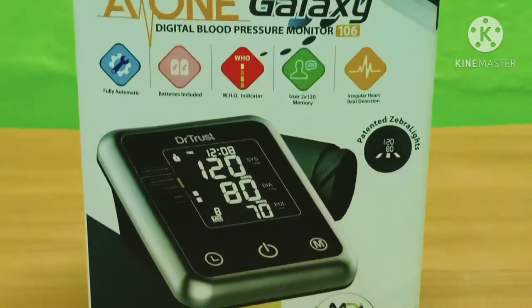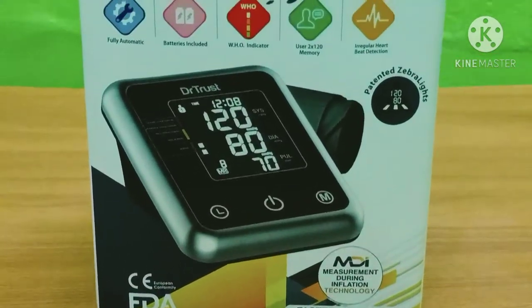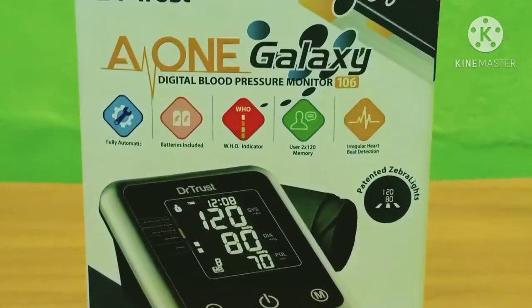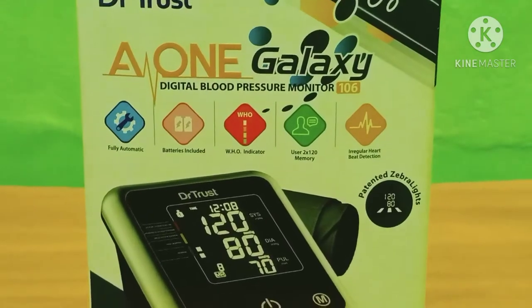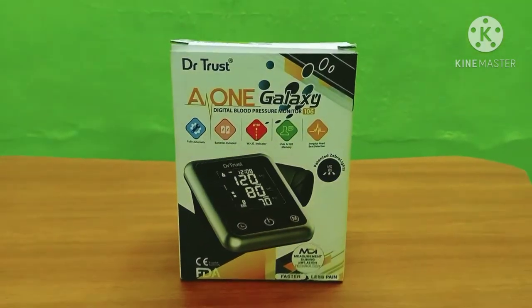The BP machine is fully automatic and can use battery power. It features irregular heartbeat detection, which is a WHO indicator. It also has 120 memory storage.